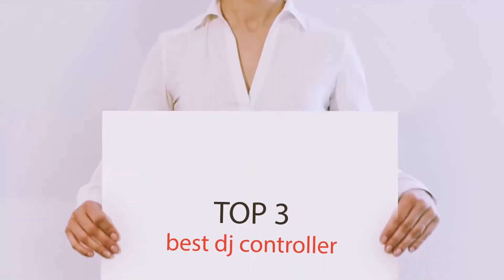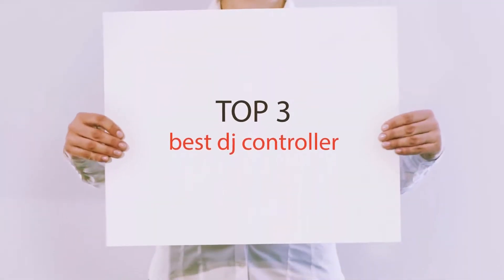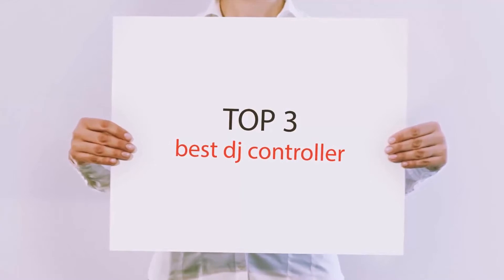Hello guys, welcome back to my channel. Now I'm gonna talk about the Top 3 Best DJ Controllers.